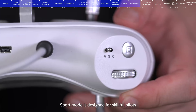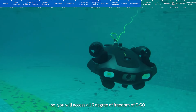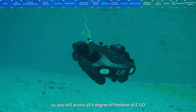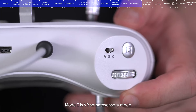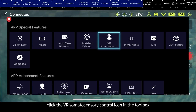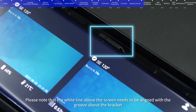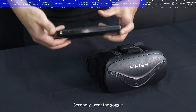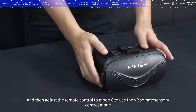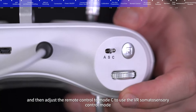Sport mode is designed for skillful pilots and will enable rolling freedom, giving you access to all 6 degrees of freedom. Mode C is VR somatosensory mode: first, click the VR somatosensory control icon in the toolbox and fix the device in the VR goggle, aligning the white line above the screen with the groove above the bracket. Then adjust the remote control to mode C to use VR somatosensory control.